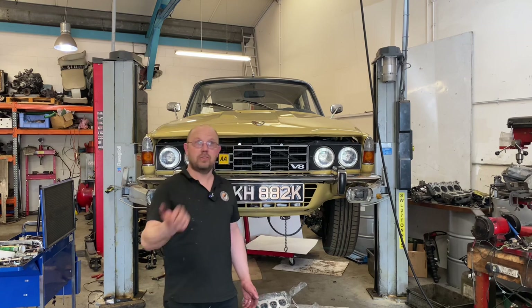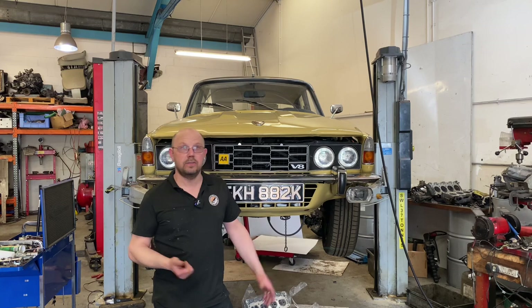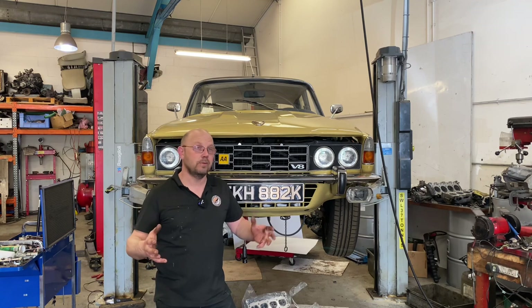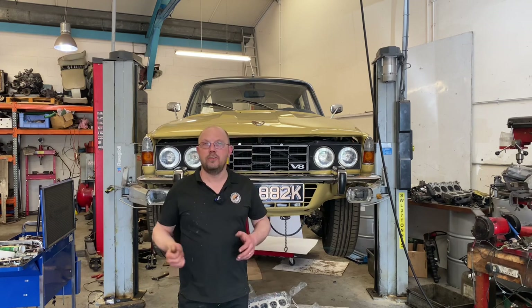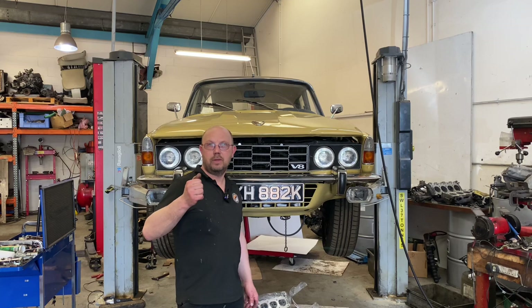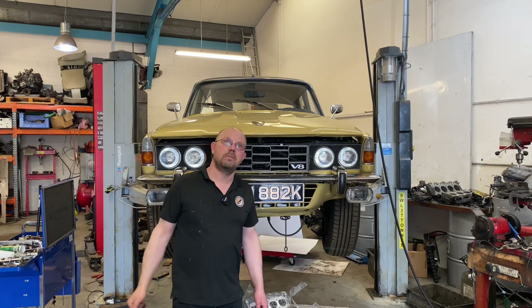We're going to assemble it with the same spec heads, the same Phase 1 Newman cam fitted latter end, the same standard SU carburettors on the same modified manifold, the same airbox, everything — same exhaust manifolds. Because from the outside it still has to look the way Rover intended it. Then we'll dyno test this and we will get an awesome back-to-back comparison: 3.5 and 4.6 in the same specification.